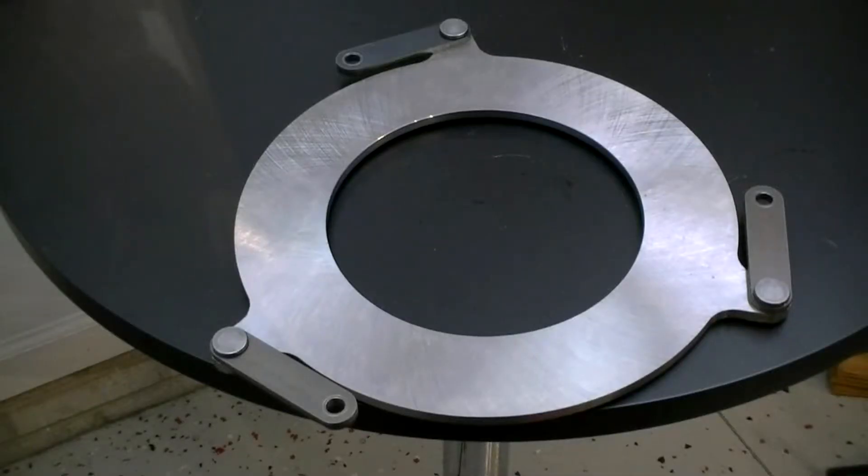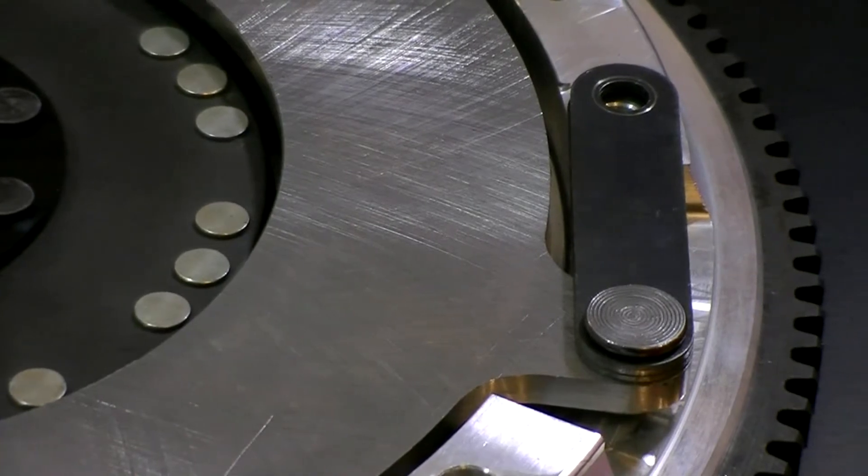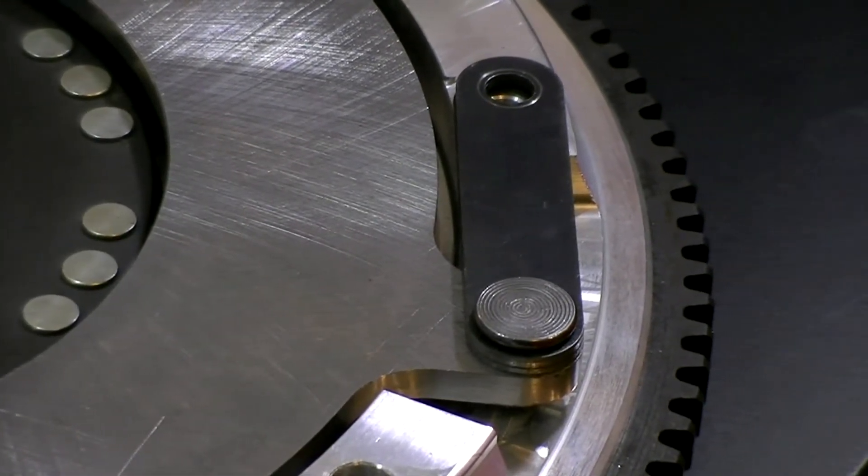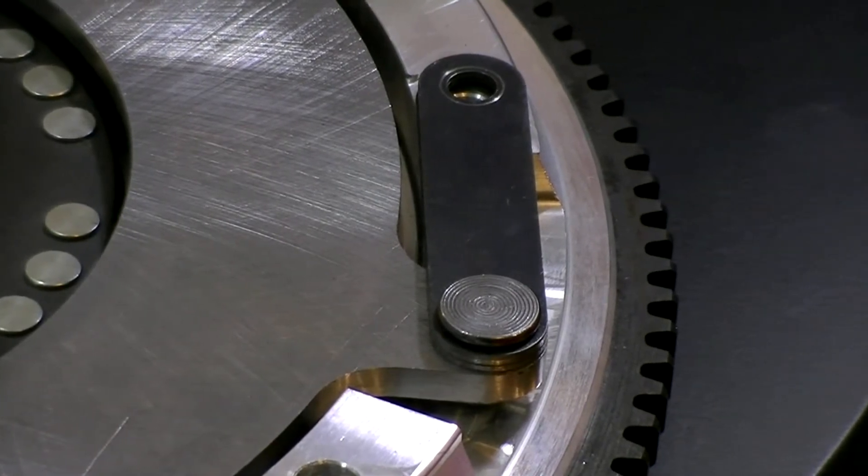The floater plate uses a strap design, and it bolts right onto the flywheel. You'll notice a little step there where the strap sits in position, so it's pretty much a foolproof install. This is going to give you a real nice quiet operation — you're not going to have any kind of rattle at idle, or if you're sitting at a stoplight with the clutch pedal pushed in, you're not going to notice that in any way.